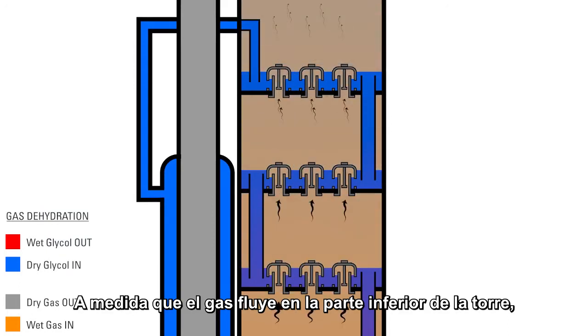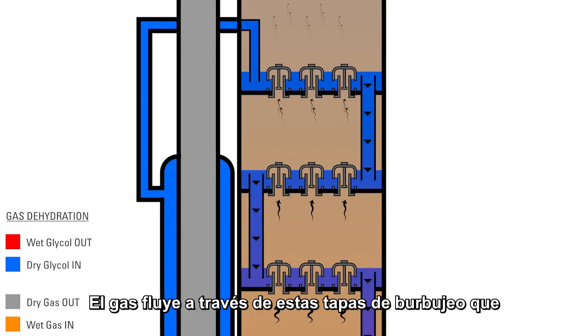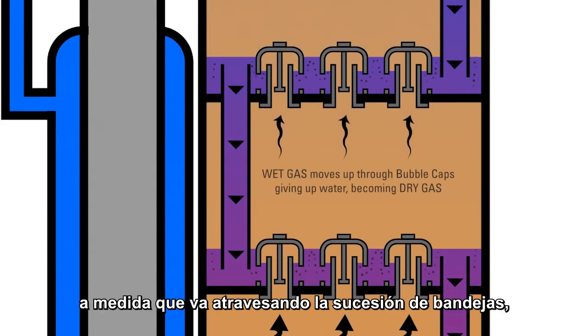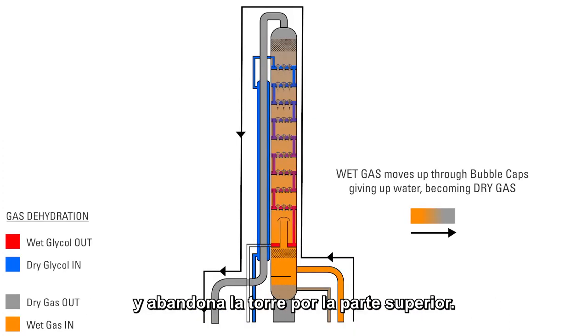As gas is coming up through the bottom of the tower, the glycol is flowing down from the top of the tower. The gas flows up through bubble caps, which forces it to contact the downward-flowing glycol. The gas gives up water and becomes drier as it passes up through each succeeding tray to meet pipeline criteria as it leaves the top of the tower.